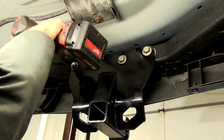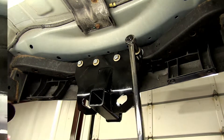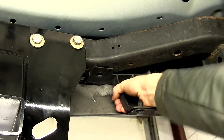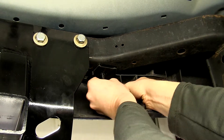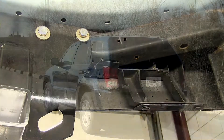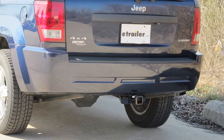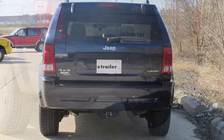We'll go ahead and snug down our bolts, then torque the bolts down as specified in the instructions. Now we'll go ahead and reinstall our plastic rivets. The bumper fascia may hit against the hitch here, so you have to push the bumper in a little bit to line up the holes. That'll finish it for part number 75338 from DrawTite on our 2005 Jeep Grand Cherokee.